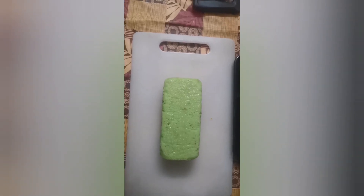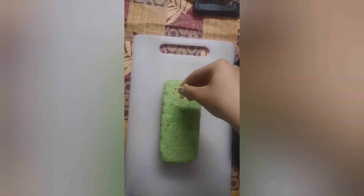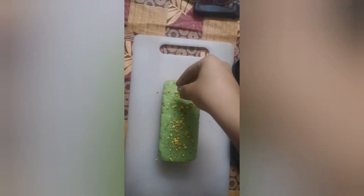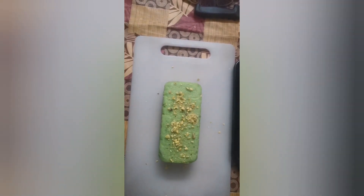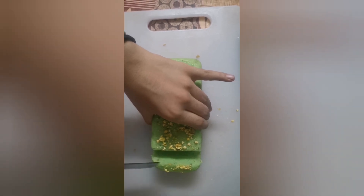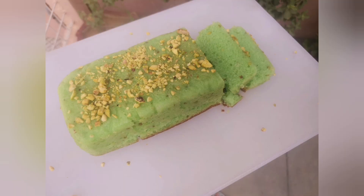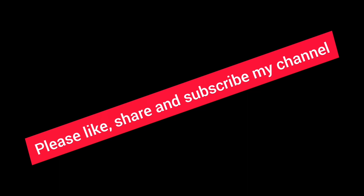Now we sprinkle chopped pistachios on it.